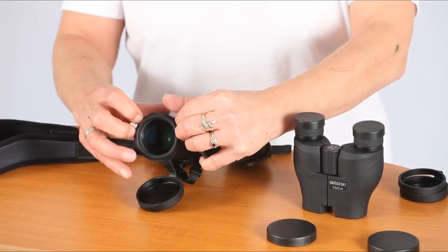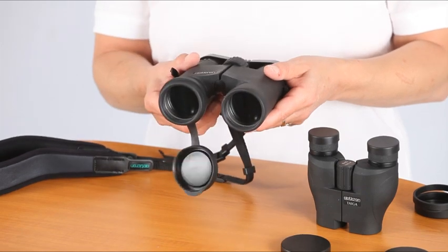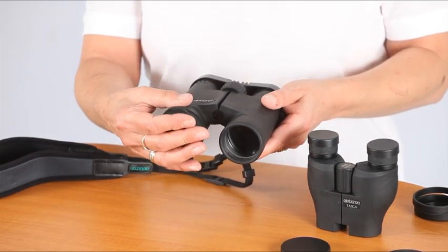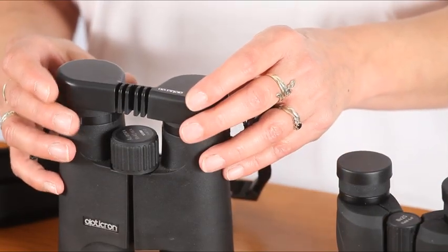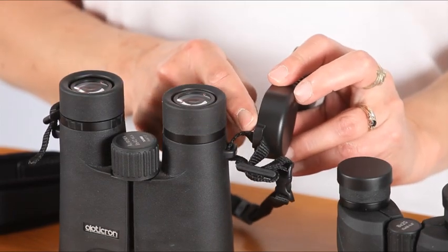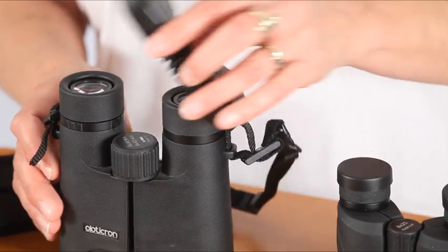If you like the idea of always knowing where your caps are and don't mind them dangling down whilst you're using your binocular, then they might be for you. Rain guards are the most common in-use eyepiece protector and more often than not are designed with lugs that allow you to fit them to your lanyard.